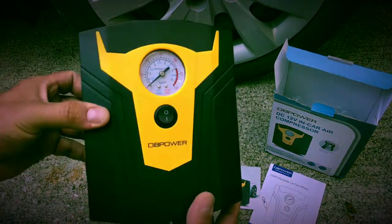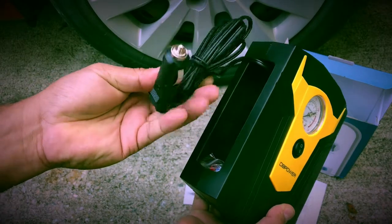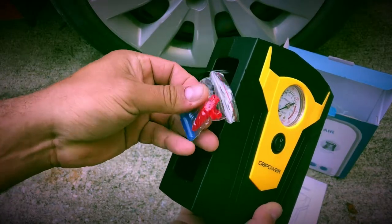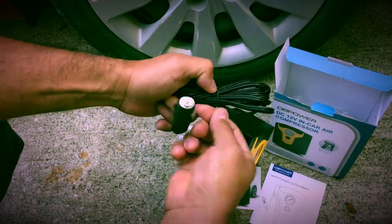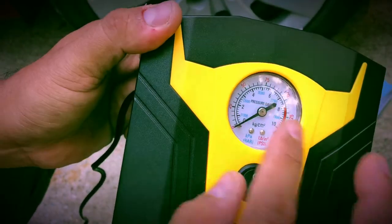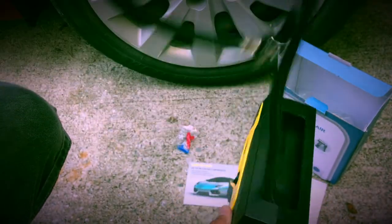Here we are taking a look at this DP power air compressor. I just opened it up to see how it works. It has a pretty long cable, terminals, and fittings. I like the display here, the power button, and the nozzle, which is pretty long also.